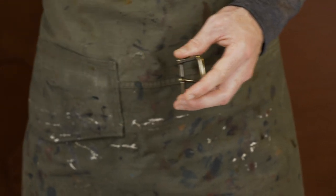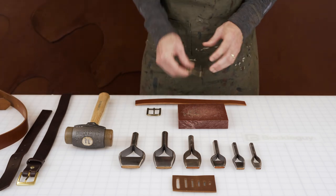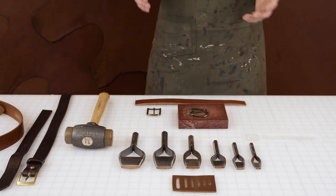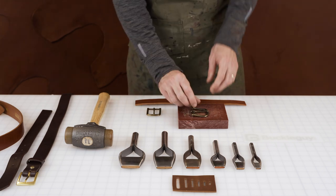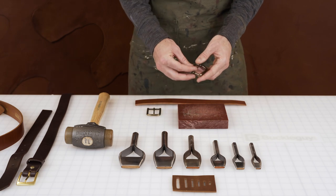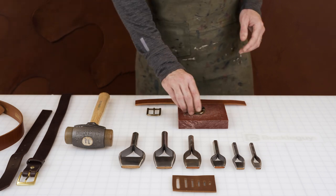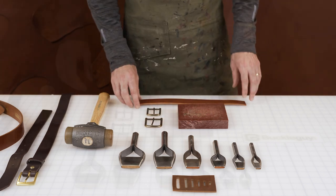We're going to recommend that you get the size of the belt strap for the bag punch. So if you're using an inch and a half strap, use the inch and a half bag punch. Now there is a tolerance here — if the strap is very thin, if the prong is small, the bar is small, you can also get away with an inch and a quarter on an inch and a half strap. There's variance, but if you're going for only one piece, we recommend getting the width of the strap.